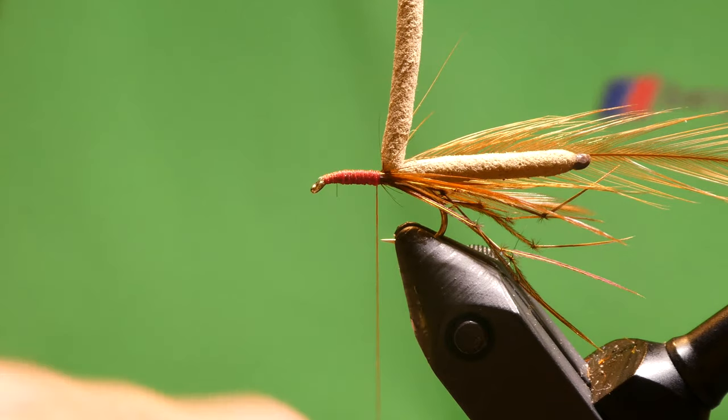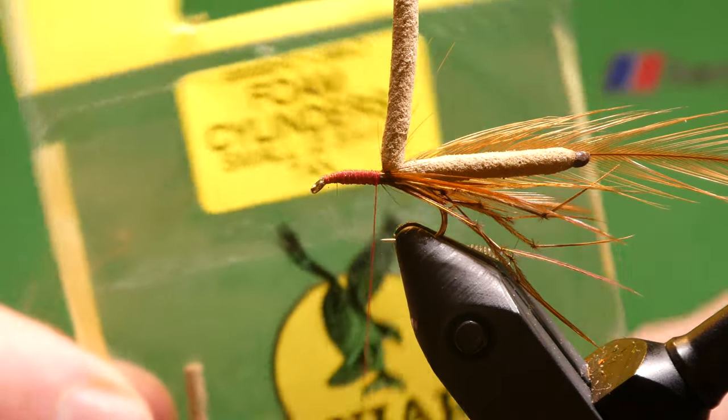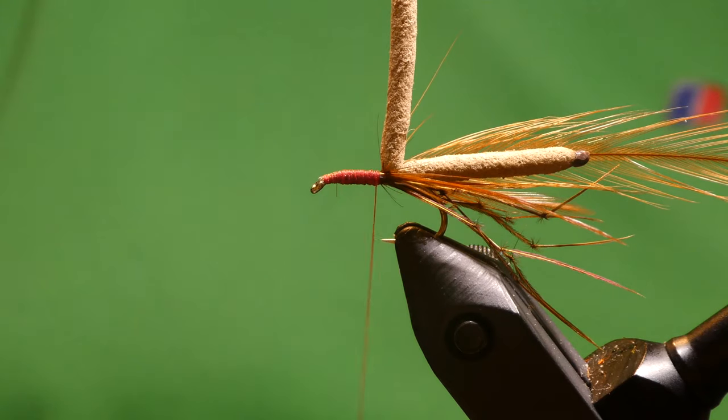So if you're interested in the cylinders, where I got them — they're Veniard cylinders, these are the 2.3mm. A lot of guys cut them themselves, but I just buy them.